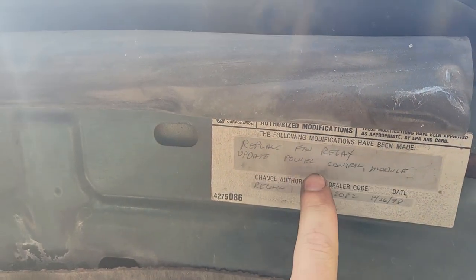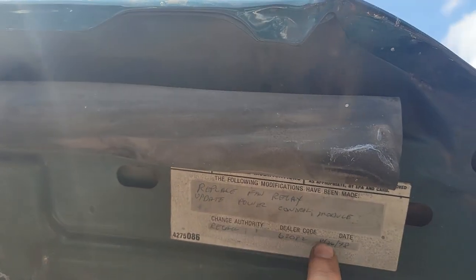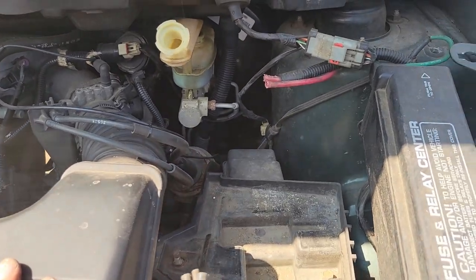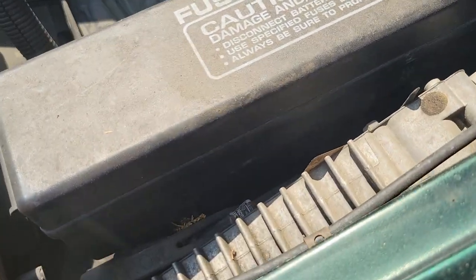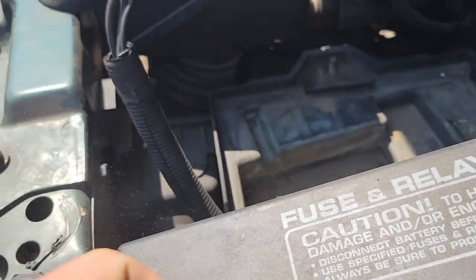Replace fan relay, update power control module recall 826 and '98 — so this is a '98. Recall was done on it, probably at the dealer. I'll get a sticker down there too. That's the update — probably the same thing. Probably a good computer to have. Oh, it's got a block heater in it.